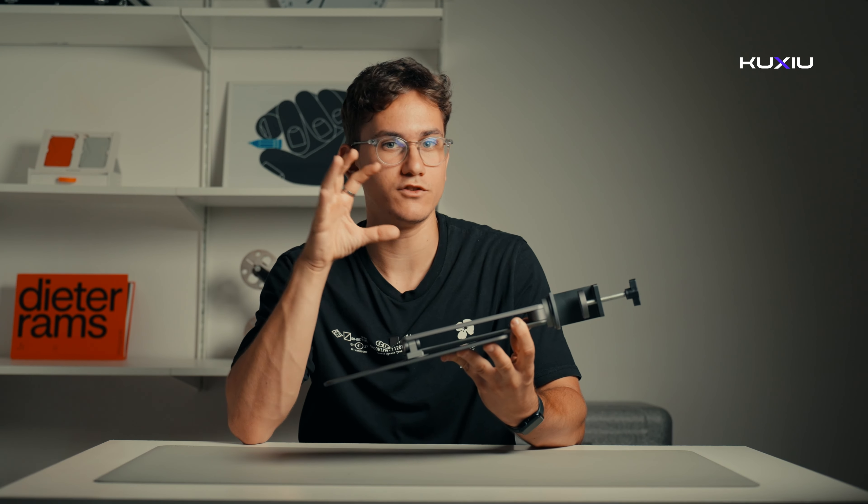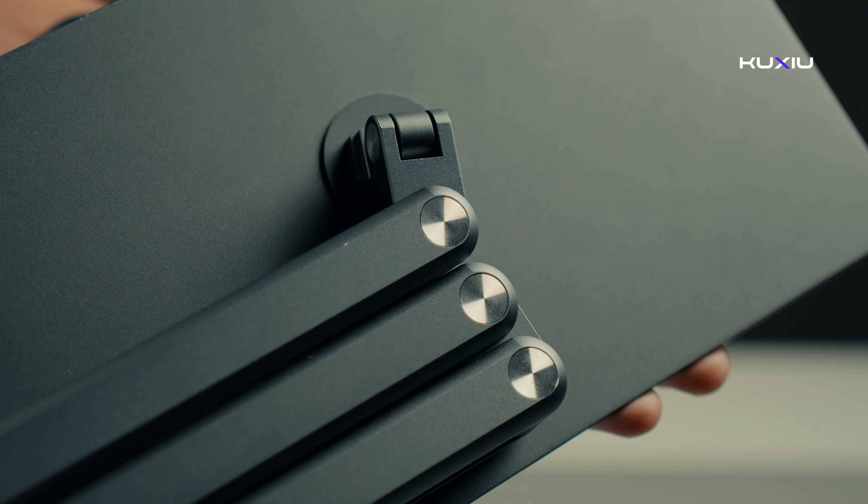This product is built with durable aluminum alloy, so it's super sturdy. The stand is made of aluminum to securely hold your iPad, providing a solid and stable support.